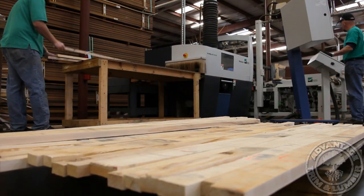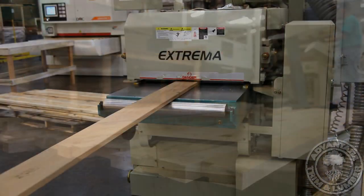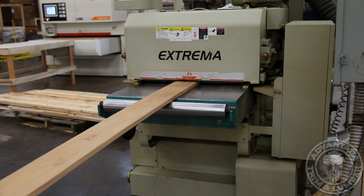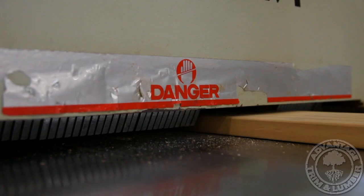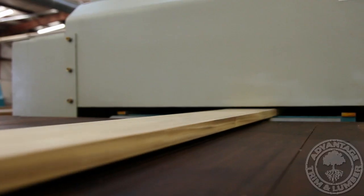The straight blanks are then planed using our high-tech, double-headed planer. Unlike traditional planers, our planers create smooth and flat-faced jointed flooring blanks even out of knotty or highly-figured hardwoods.